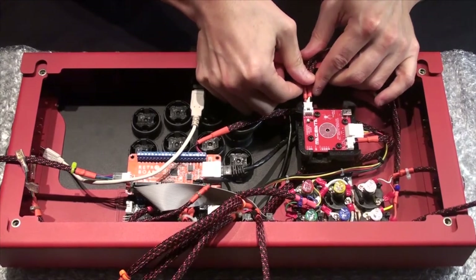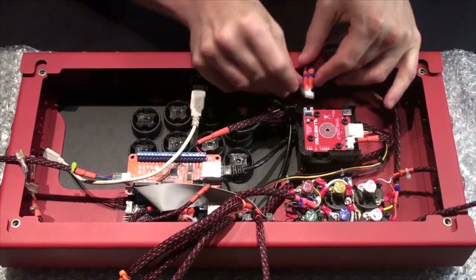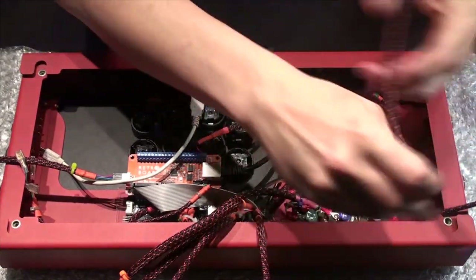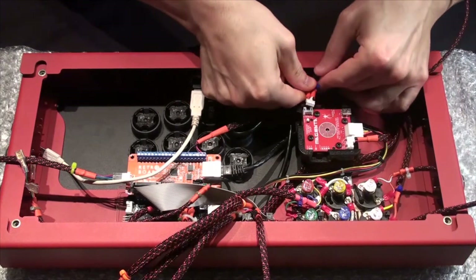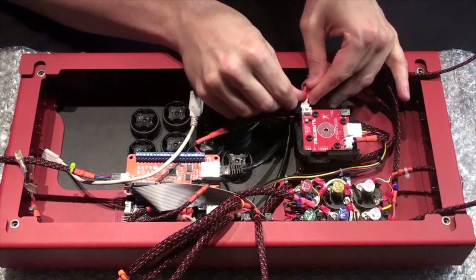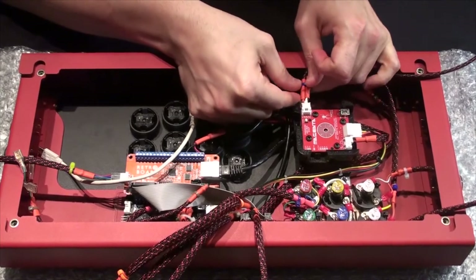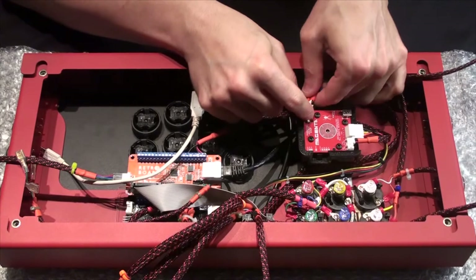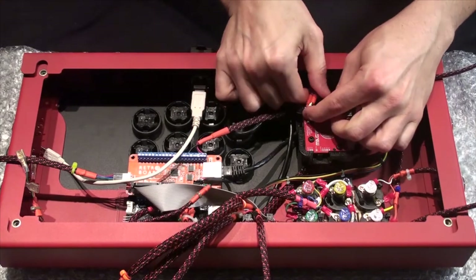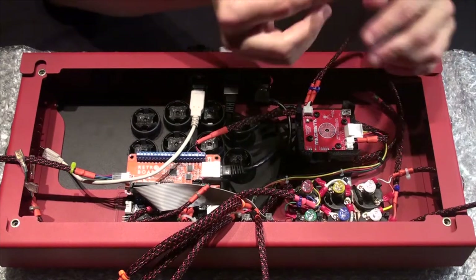Let's connect our CN4 on our four-pin here — that's our mode button and our LED. We should have our LED connected now. We just need to connect our mode button.